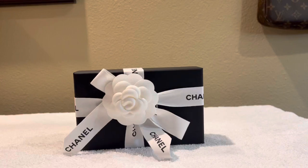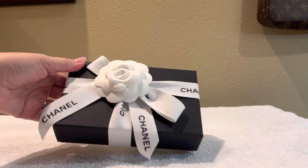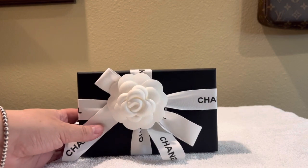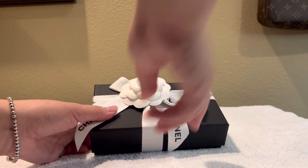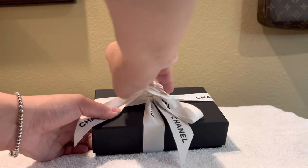Hello everyone, welcome back to my channel. Today I'm going to do a quick unboxing video — it's been a while so I thought I'd shoot one for you. This piece is something I picked up in Vancouver — actually my cousin picked it up for me. They rarely have this piece in stock so I was super excited. It's actually cheaper to buy it in Canada too, so I'll let you know how much I paid in total after I unbox this. Let's get started.